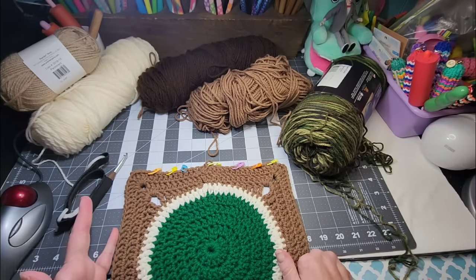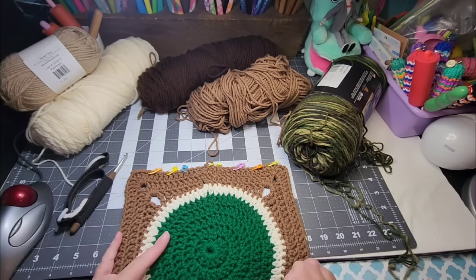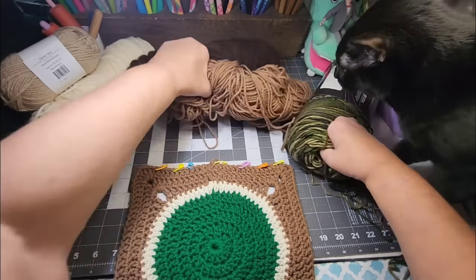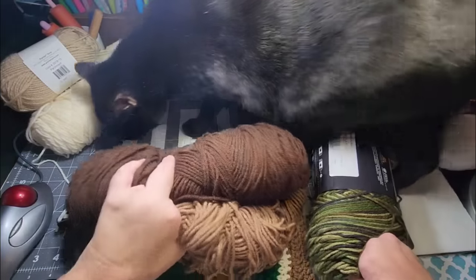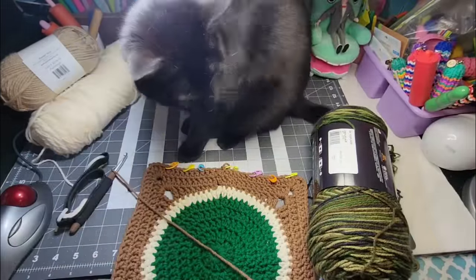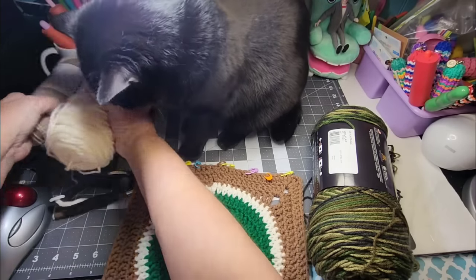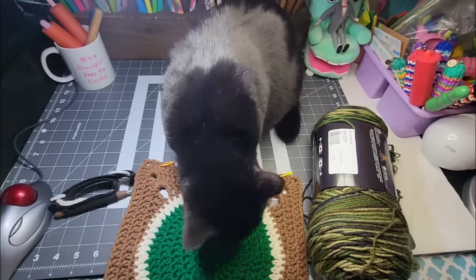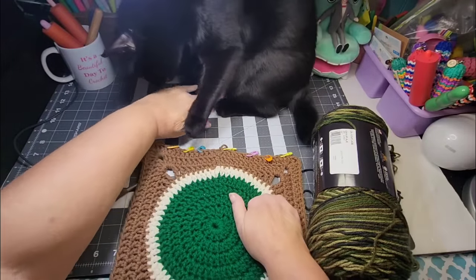So I want to turn this square into a granny stitch blanket. Here comes the cat — okay, lay down Sassy. I'm going to remove some of the extra yarns so she has room to lay down and I'm not distracted with so much going on here.